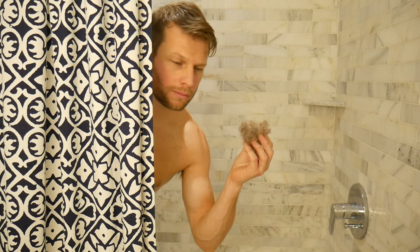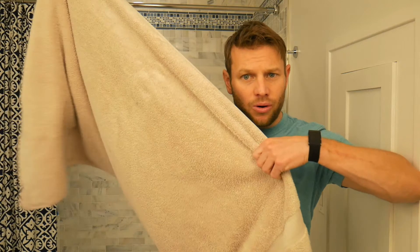One of the biggest issues with body hair trimming is trying to control the mess. Just don't turn the water on. Alpha M has a great trick: just take a big towel, lay it on the ground, let all the pubes fall down there, and then go outside and shake it out.